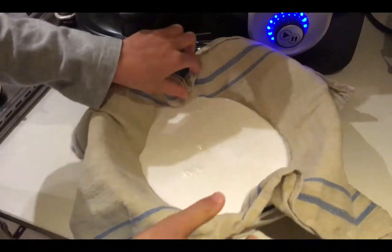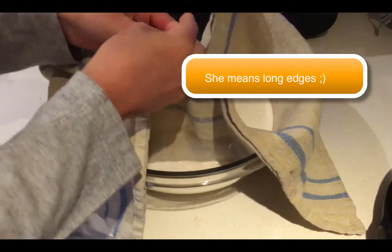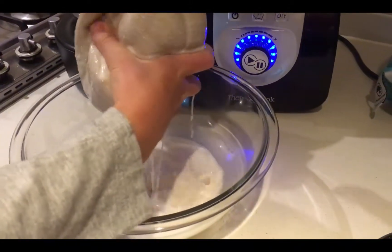Get the two short edges and bring them together like that, then twist them like a lolly, fold them, and then let's get straining.